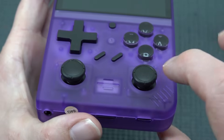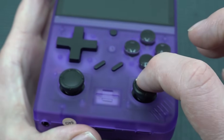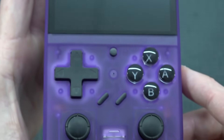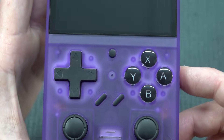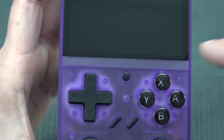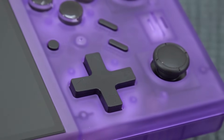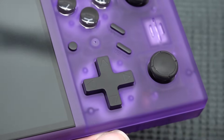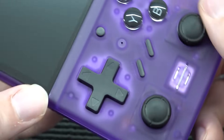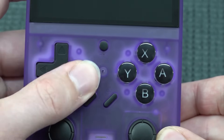We have two joysticks — both are Nintendo Switch clone joysticks without the click. They went for this configuration intentionally. We also have Select, Start, and a Menu button. Pressing the Menu button gives you the quick load menu, which I'll show later. The d-pad itself is absolutely huge — something completely different — but it is very responsive.